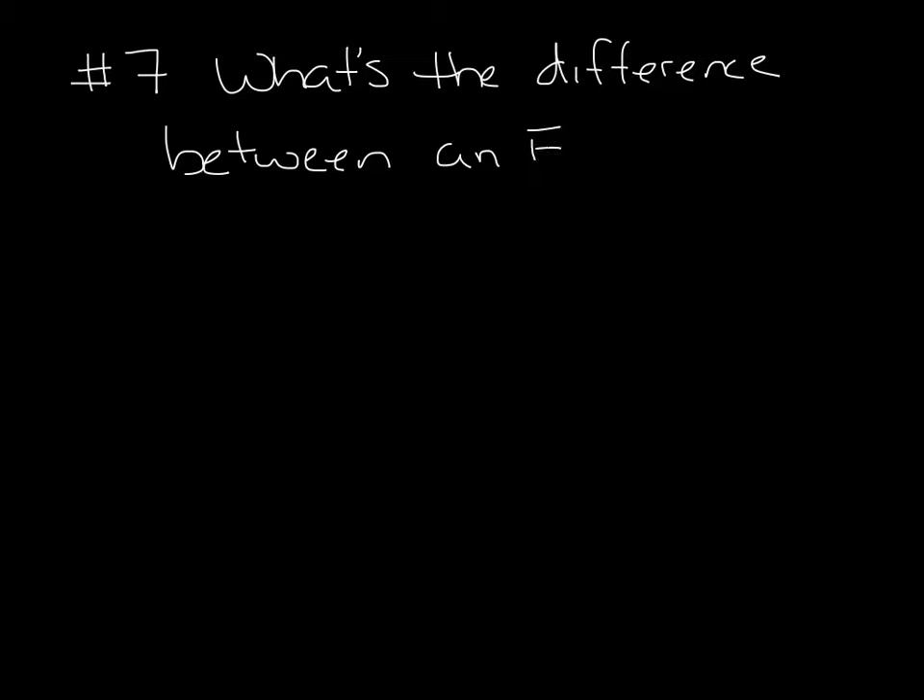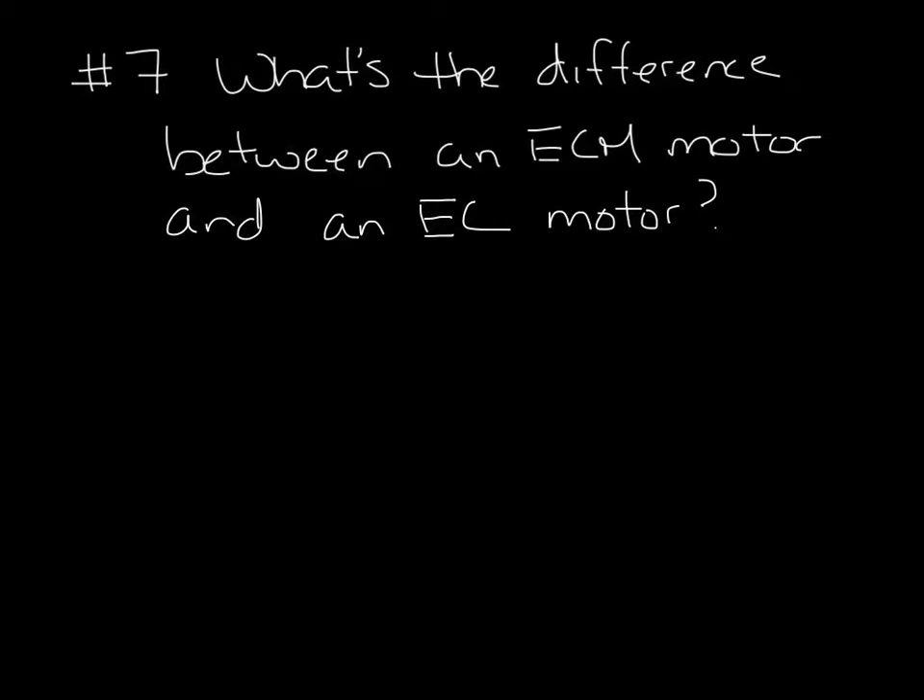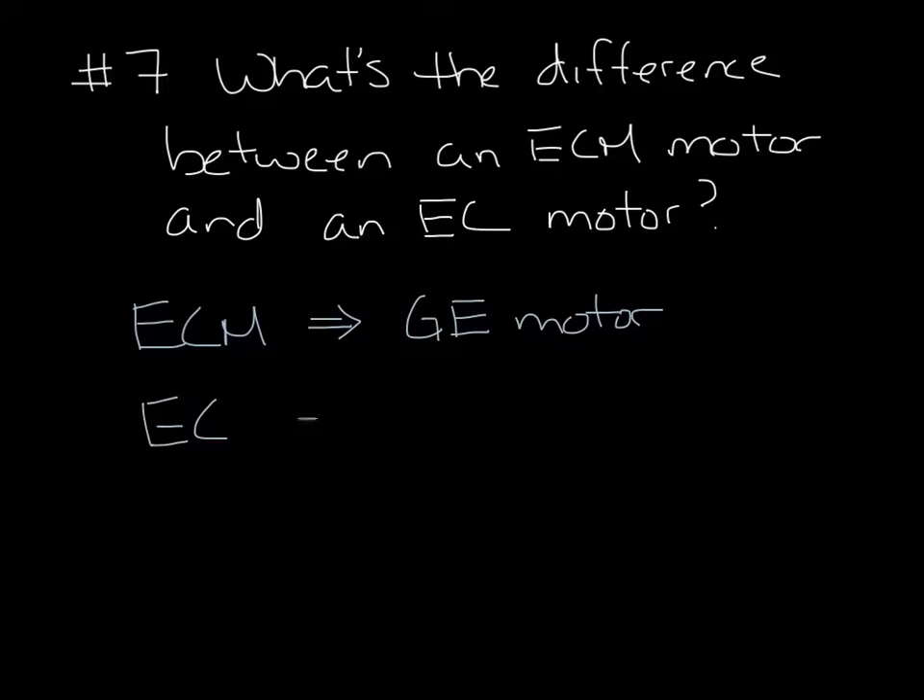Question 7: What's the difference between an ECM motor and an EC motor? They both refer to electronically commutated motors. Originally, the ECM motor was developed, patented, and trademarked by GE. During this time, we started putting them on fan boxes and the name ECM stuck with fan boxes. But later, other manufacturers started making the motor, but they couldn't use the name, so they called them EC motors. So GE motors, which are now Gentech motors, are still called ECM, and everyone else's are called EC, but they're similar technologies.